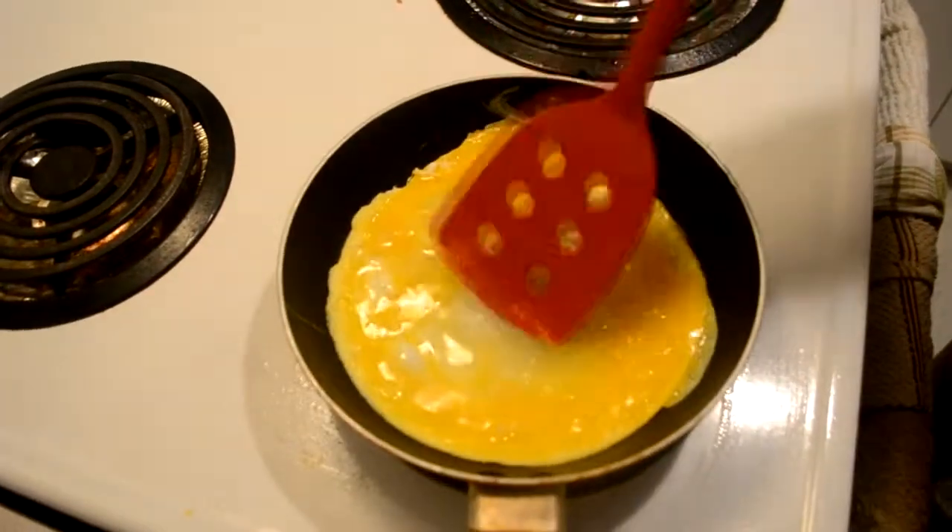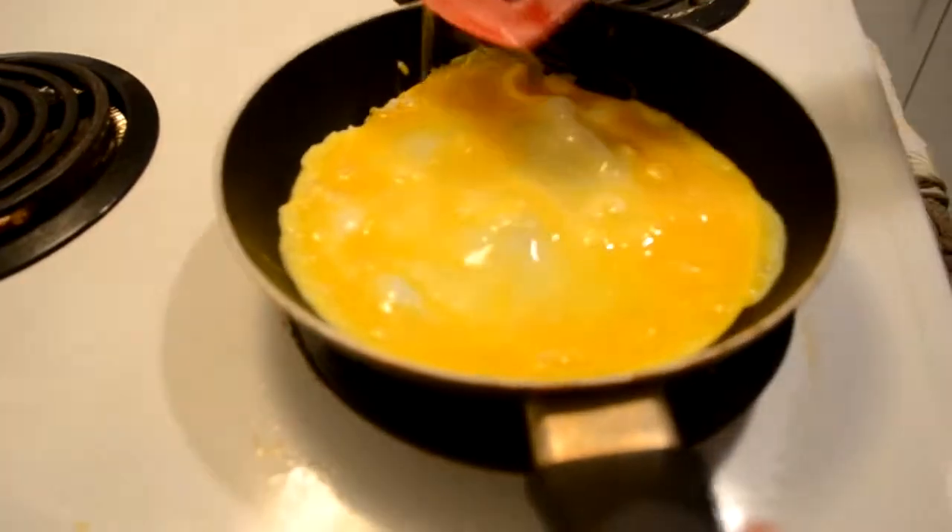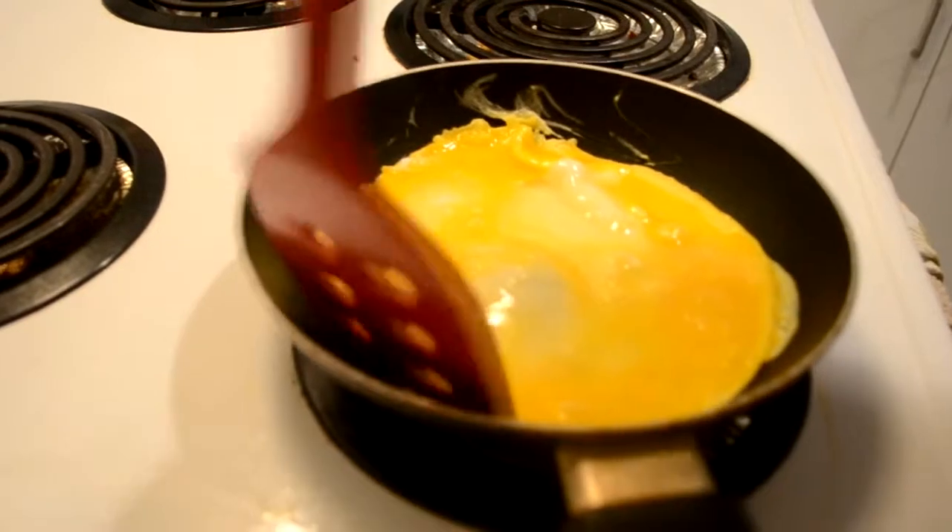If there are any air bubbles, just pop them and try to refill the spot with uncooked eggs from the top.